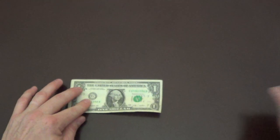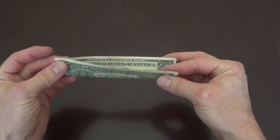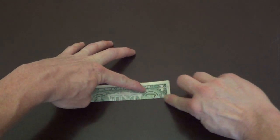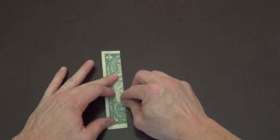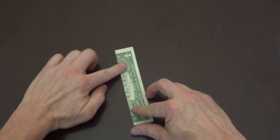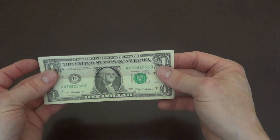Alright, so what we need to do is we're going to start off with a single dollar bill and we're going to fold this dollar bill in half. So I'm going to line up the corners just like so, put this down and crease that. Then we can go ahead and reemphasize this crease using our fingernails, or you can use a ruler or popsicle stick or whatever you need. We're going to open this back up so we have the crease down the center.